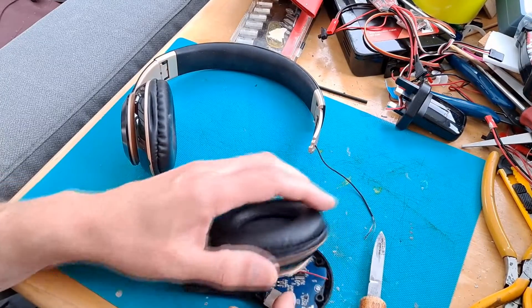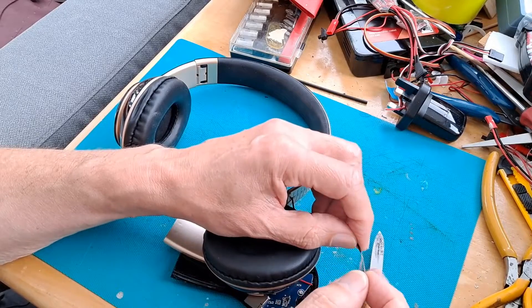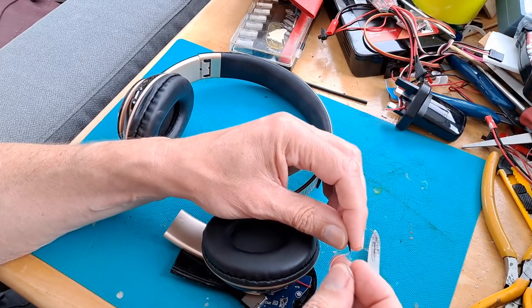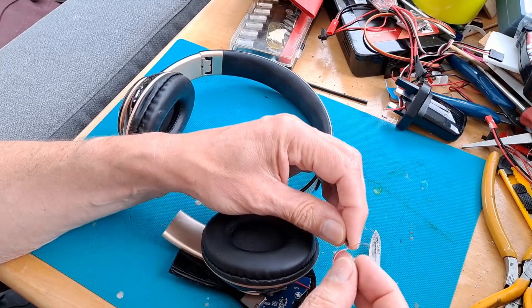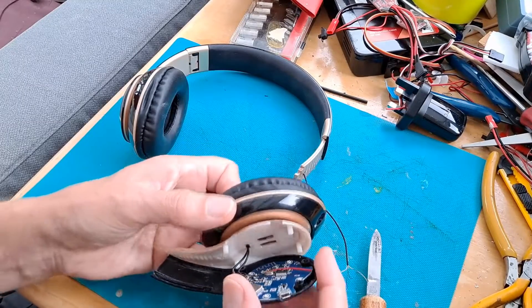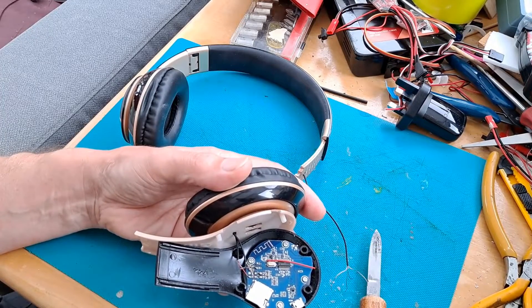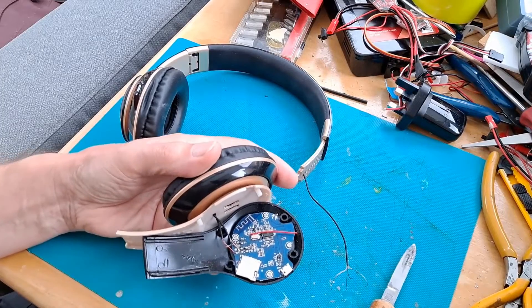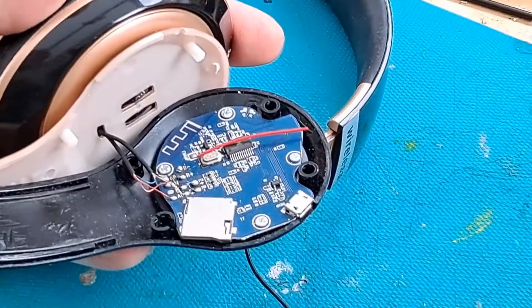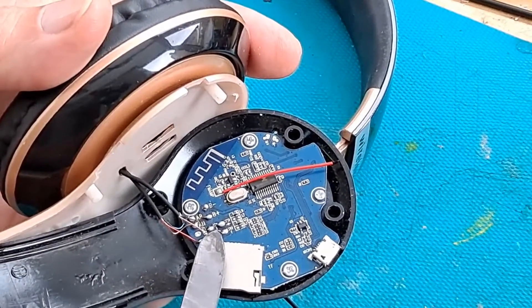Right, so what is obviously broken? Earth wire, red wire, green wire and blue wire. Because they're pulled right off, it's not going to be easy to guess where they came from. Let's just zoom in a bit. There's clearly a wire come off there and a wire off there.